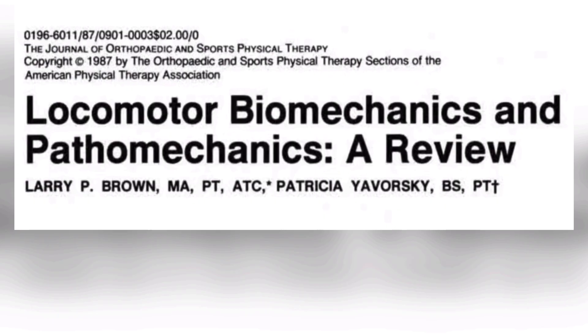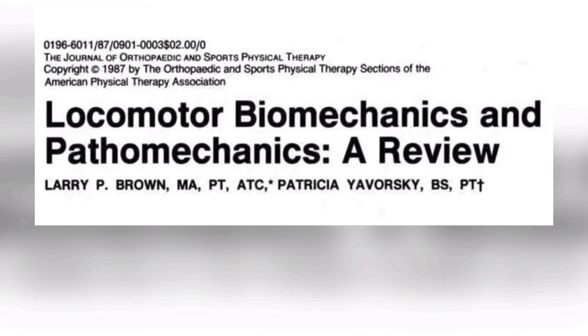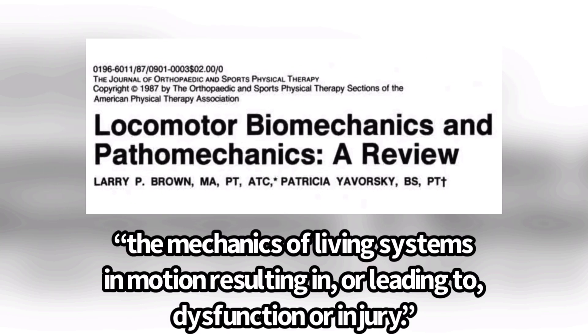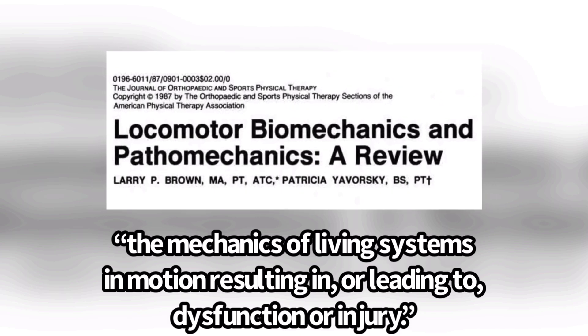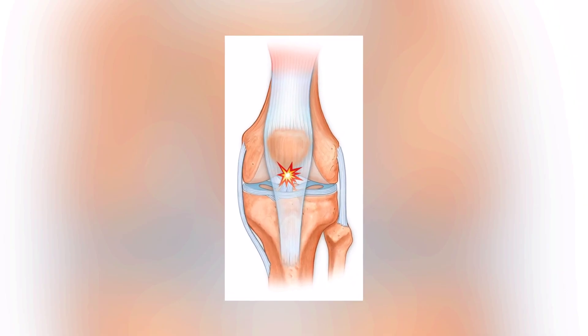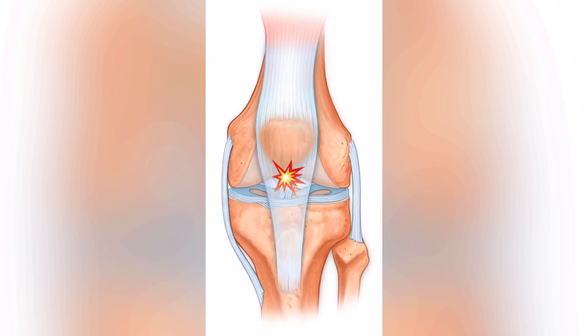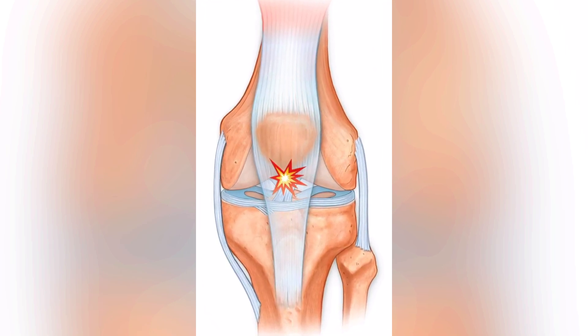If we go back to a 1987 study, they defined what exactly pathomechanics means: it is the mechanics of living systems in motion resulting in or leading to dysfunction or injury. So if we go back to patellar tendinopathy, what type of mechanics might someone present with that may make them more likely to get patellar tendinopathy?